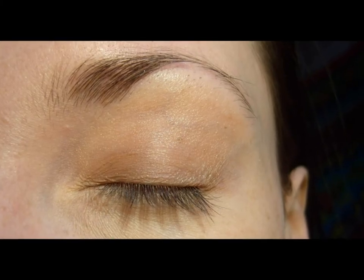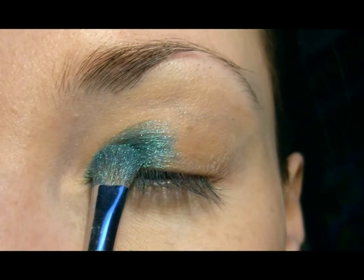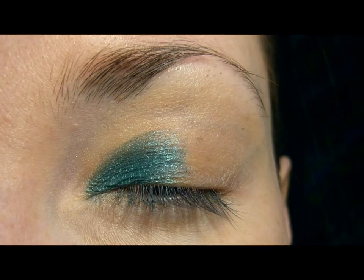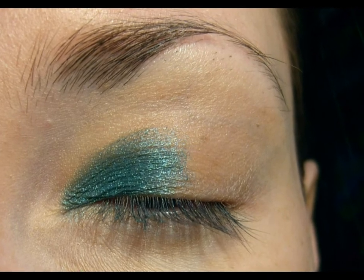Using the eyeshadow base for layering and color pigmentation. David Motion shadow on a half in a corner of the outer corner of the lid. That's a brilliant balance of knockout shimmer.